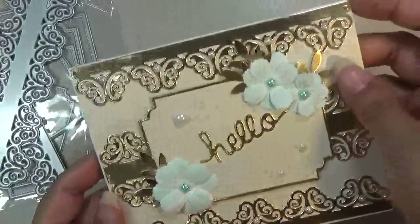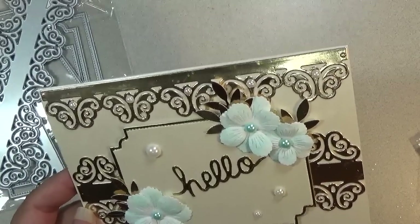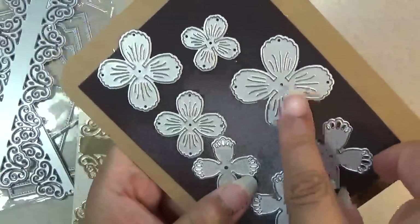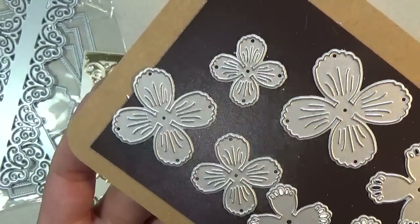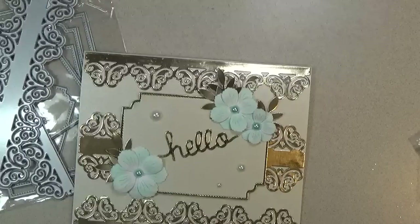There are also flowers in the shop that you see on the card. It comes in a 4-piece set. I believe these are designed by Nicole Silhouette here on YouTube. They're really pretty — I love the way they look. The leaves are from my stash, so they don't come with the leaf.